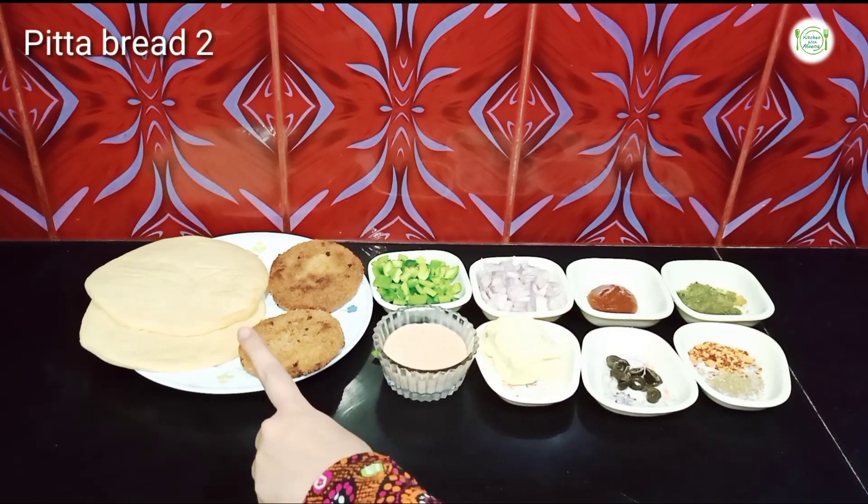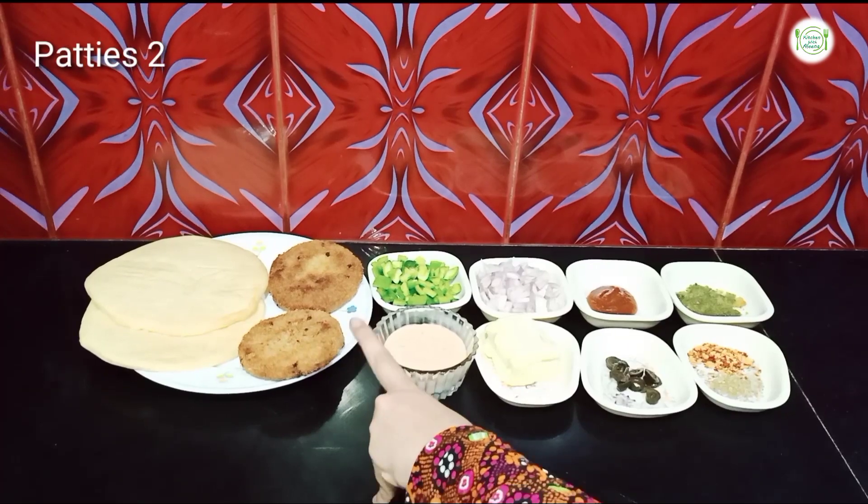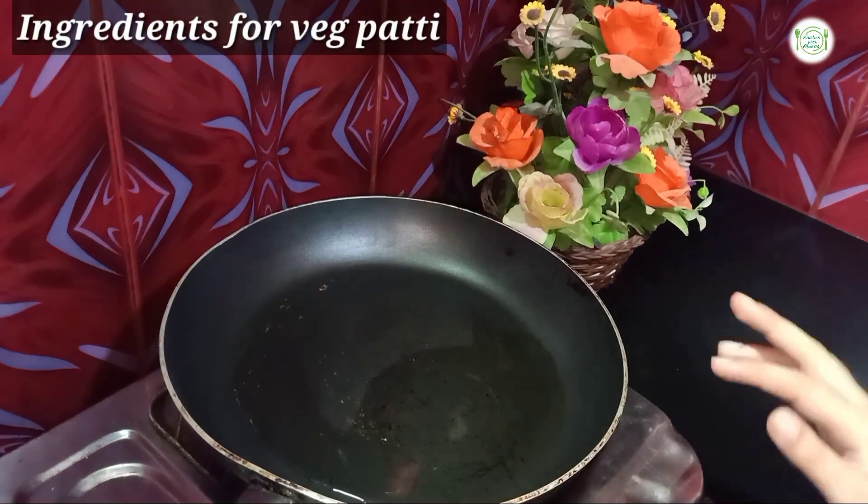For the filling you need chicken meat, cheese, and eggs. We have cheese and chicken meat ready.